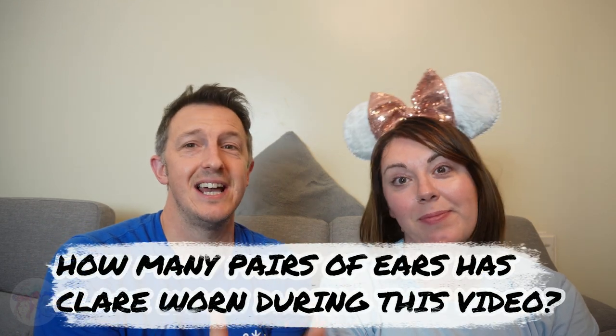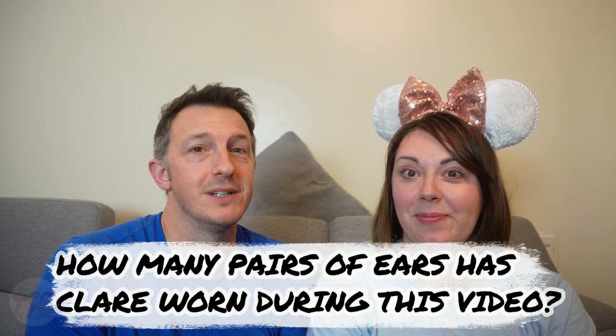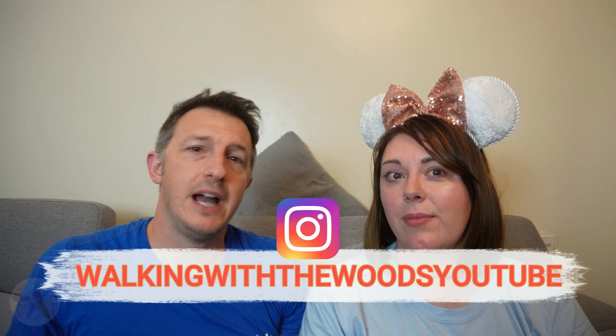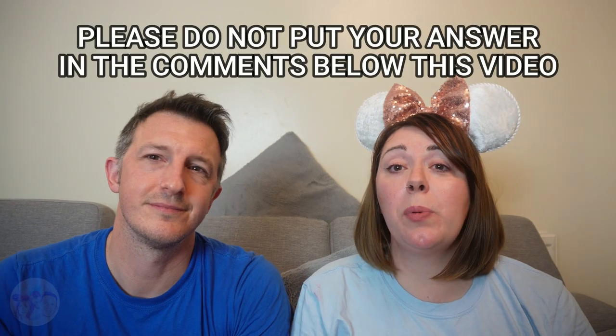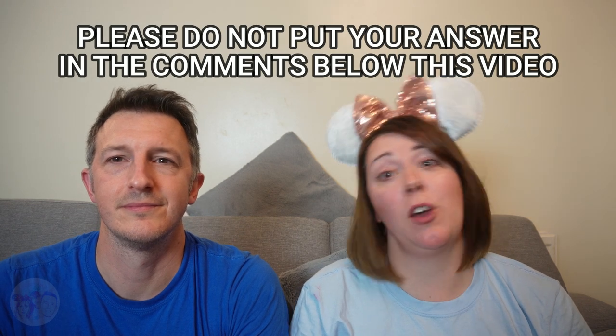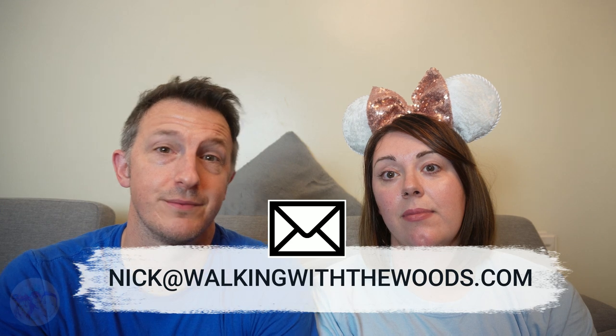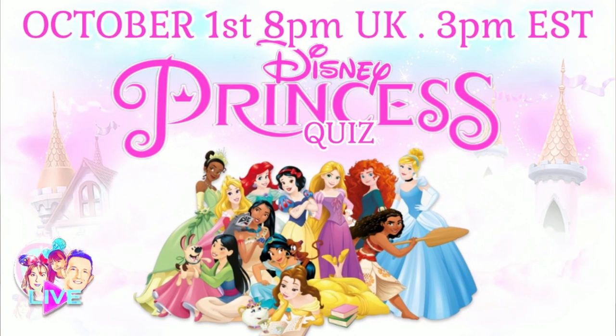To win, all we want to know is how many different pairs of ears Claire has worn during this video. If you think you know, please DM us on Instagram at Walking With The Woods YouTube, and then pop a comment below to let us know you've entered — but please DM us the number on Instagram, not in the comments. If you don't have Instagram, email us the answer — the address is in the description below. We'll be drawing the winner on October 1st on our next live stream where we present the Disney Princess Quiz. Hopefully you'll stick around for the quiz. Good luck everybody, and until next time, let's chip!